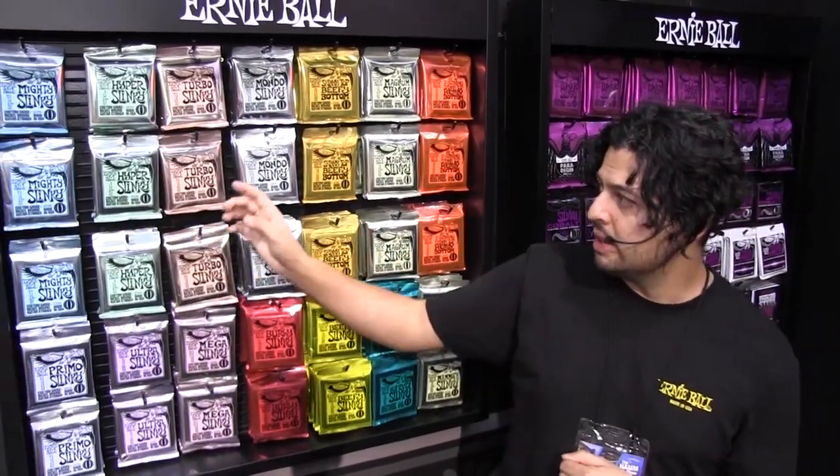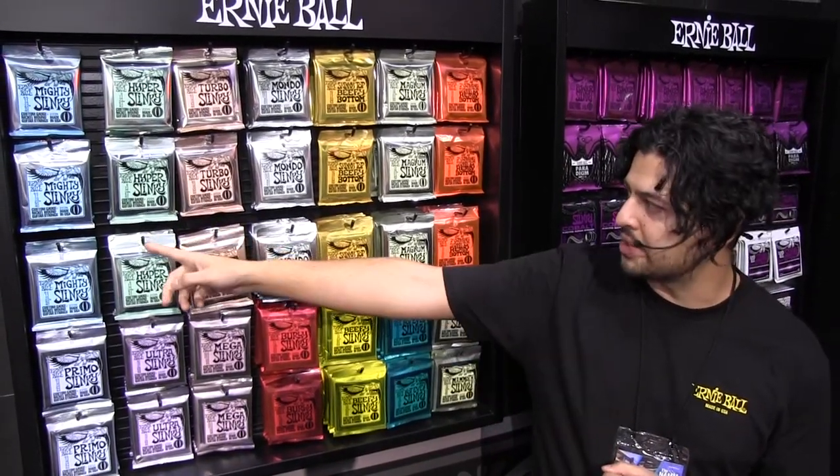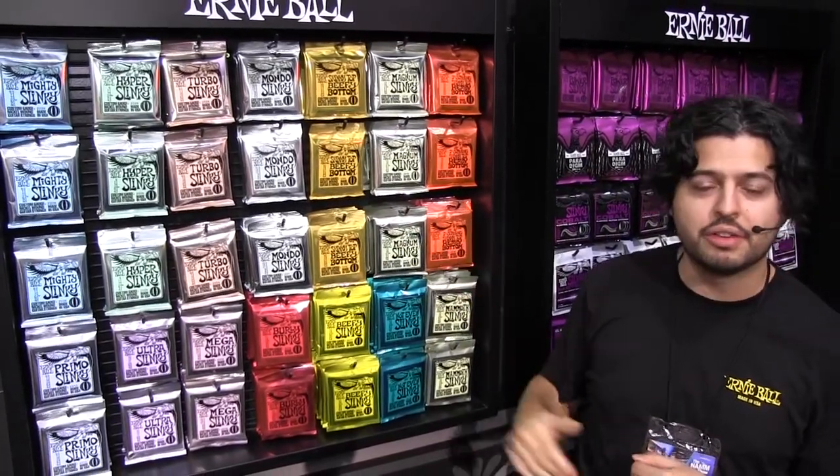Mighty Slinky, Turbo, Mondo, and Beefy will be available globally March 2020. And Hyper Slinky, Magnum Slinky, and 7-string Skinny Top Heavy Bottom will be available summer.